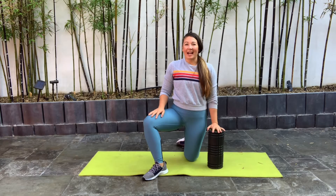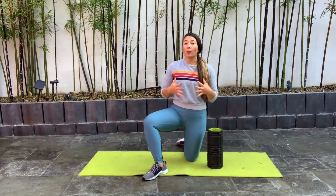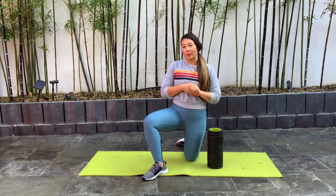What's up guys, my name is Mari and I'm going to be showing you a follow along, full comprehensive foam rolling routine you can do pre-workout for a warm up or post exercise for an active recovery.